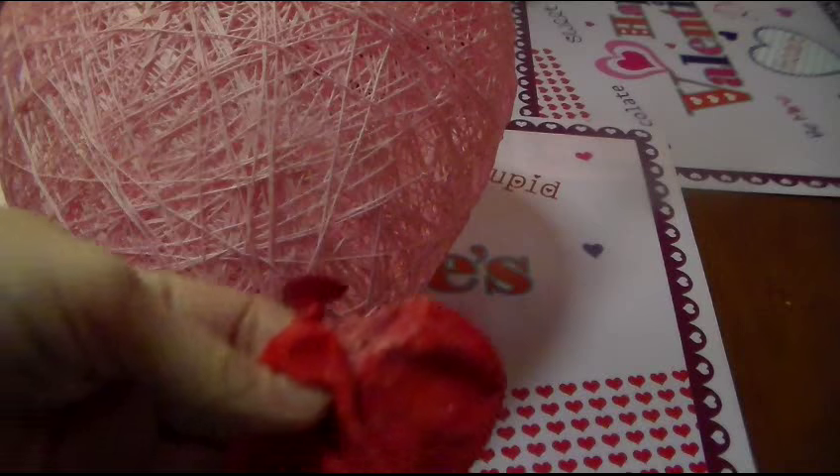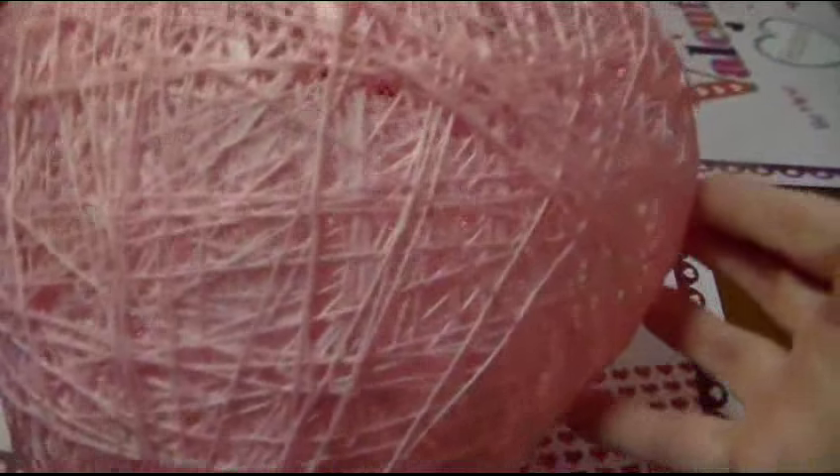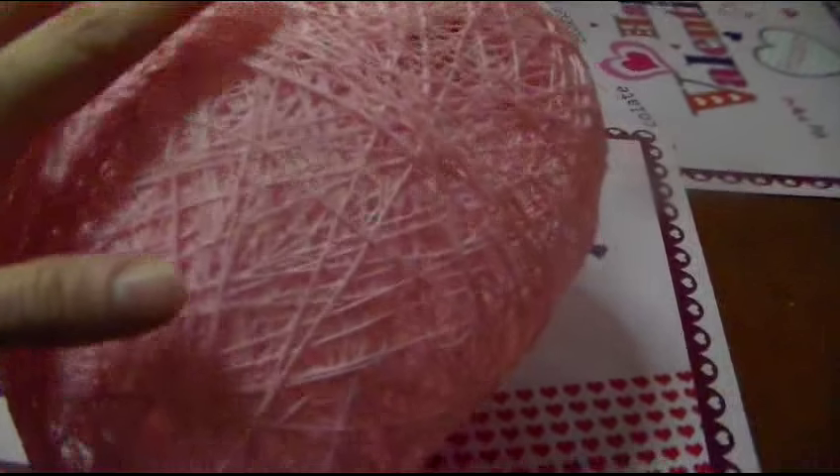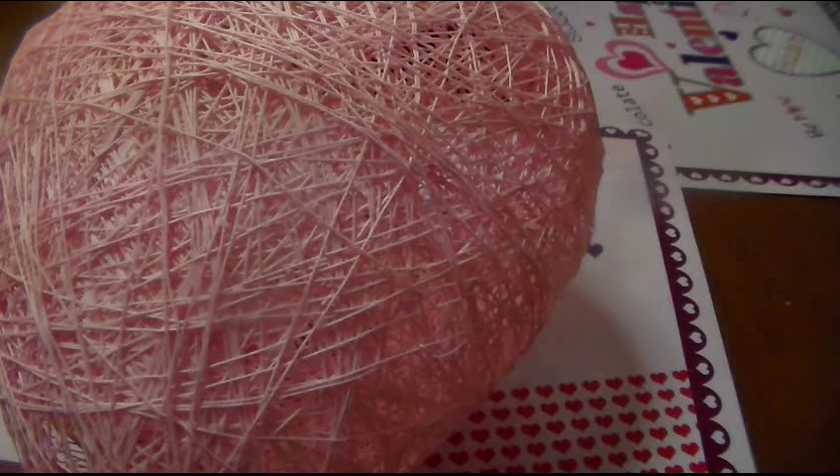We popped our balloon and here's the popped piece we pulled out. We're now left with this empty shell, and we're going to get our supplies together to finish it off and decorate it. We'll be right back with that.